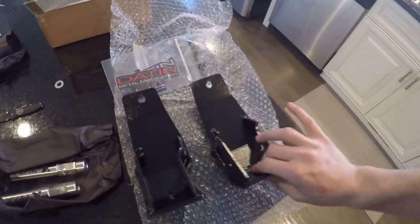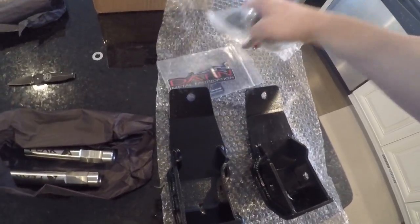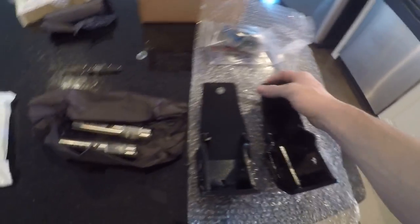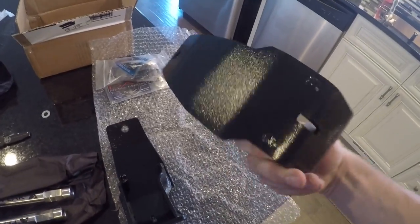Shock skids for the rear of the ZR2 — a must-have with those low-hanging rear shocks. I went off-roading with it once and already kind of dinged up the rear shock cover. I'll show that to you.